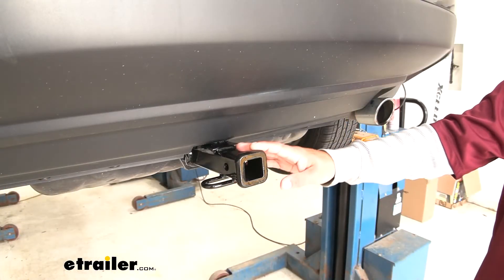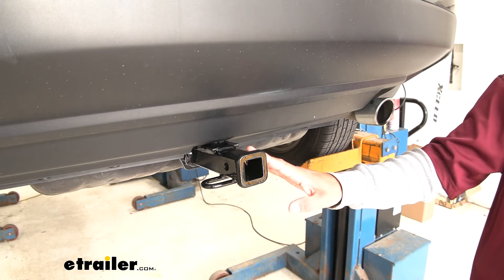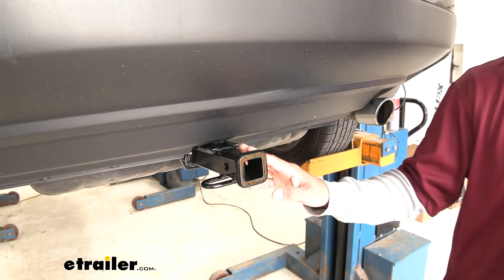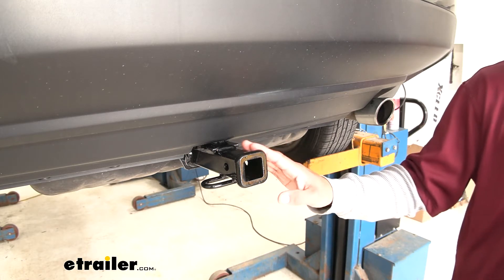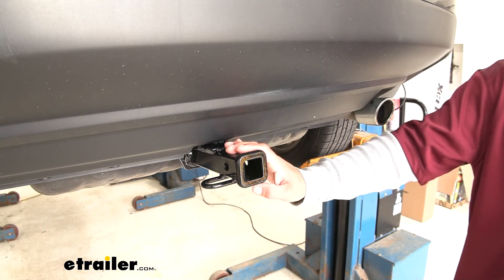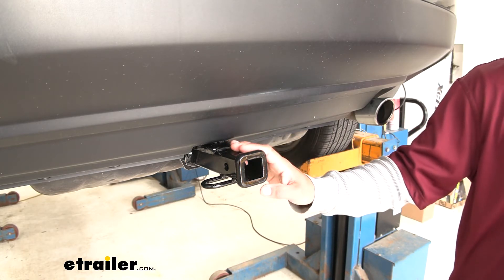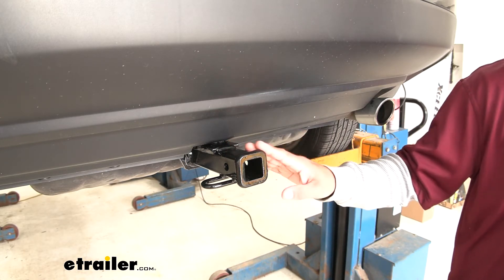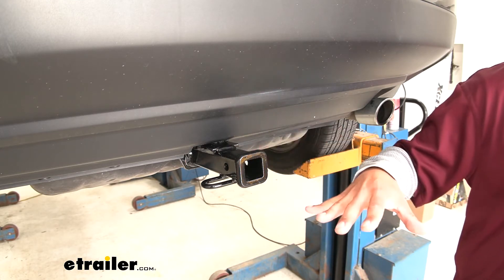It is a Class 2, which gives us an inch and a quarter by inch and a quarter receiver tube opening, great for light duty towing — maybe a small jet ski trailer or utility trailer. At the same time, it's really good for bike racks and cargo carriers, so we can hit the trails with friends and family or move gear to the outside.